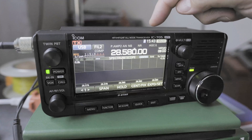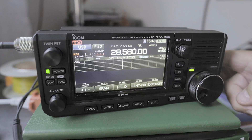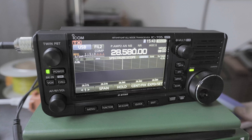Hi everyone. What I want to do is charge the internal battery from an external battery or power source for my IC705. Right now I have an external power supply connected to the radio.